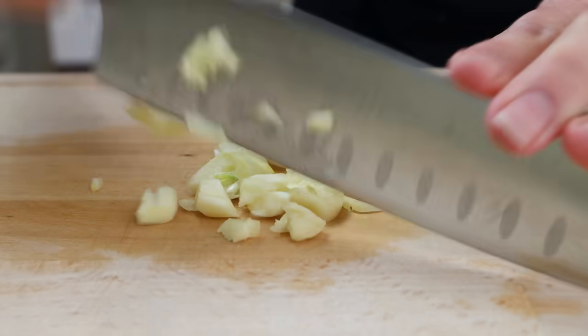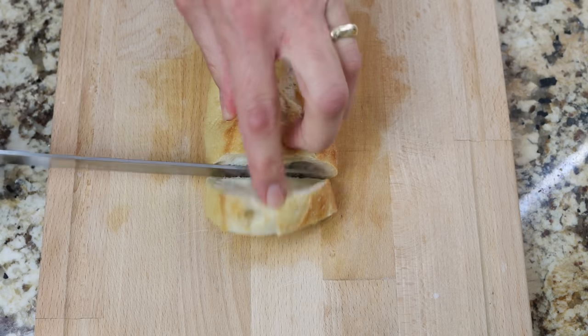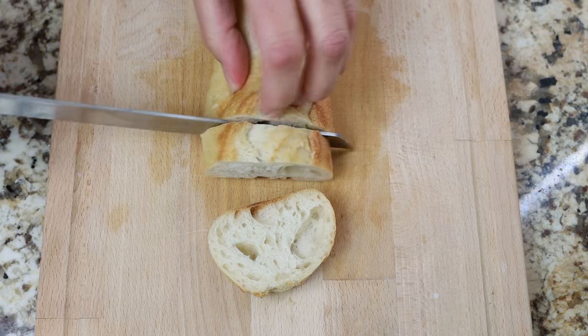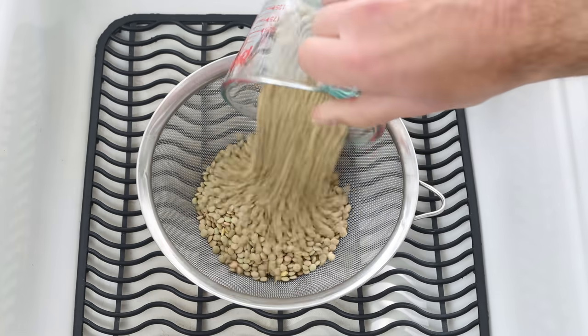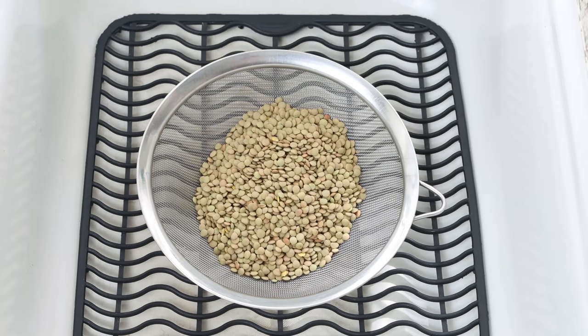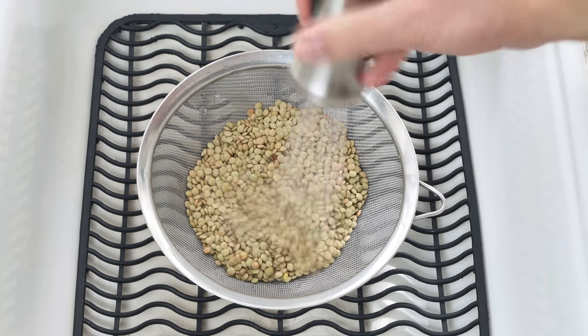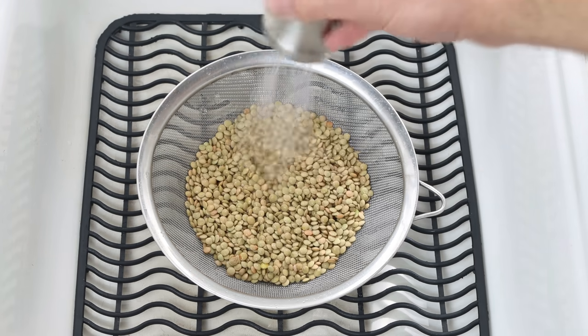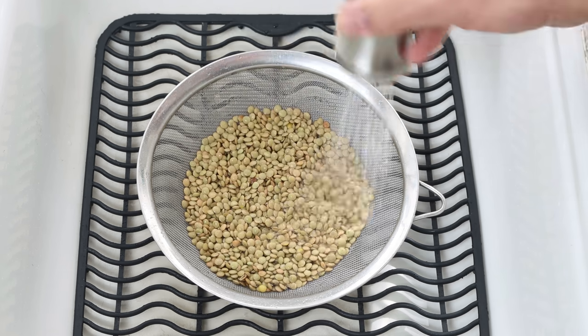Cut two slices from a baguette, each one being two centimeters thick — three quarters of an inch. For the final ingredient, add one cup of dried lentils into a fine sieve and rinse them under water. I'm using green lentils, which are very similar to brown lentils. When working with dried lentils, you don't have to soak them like other beans — just give them a quick rinse and you're ready to go.